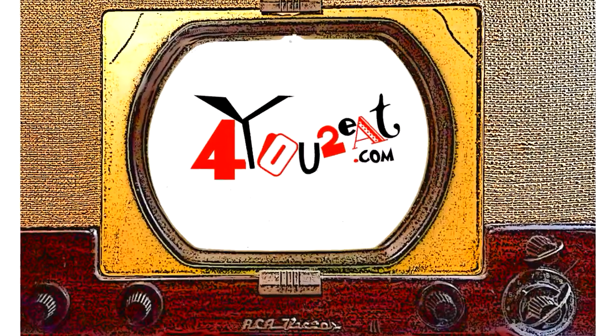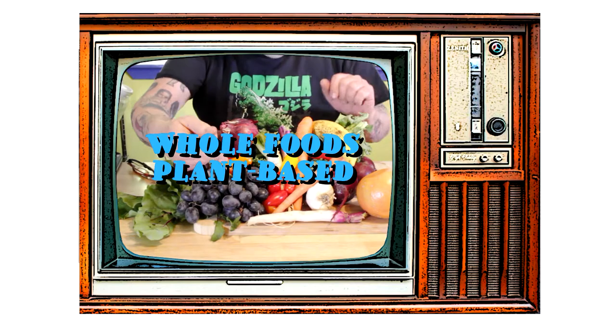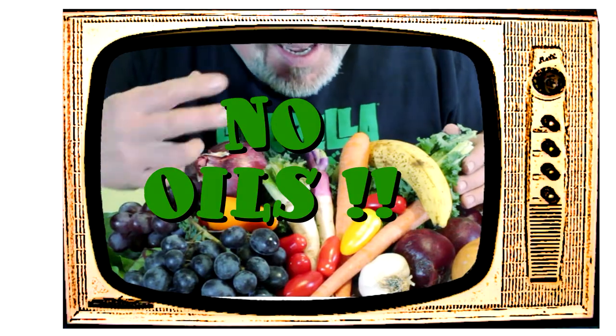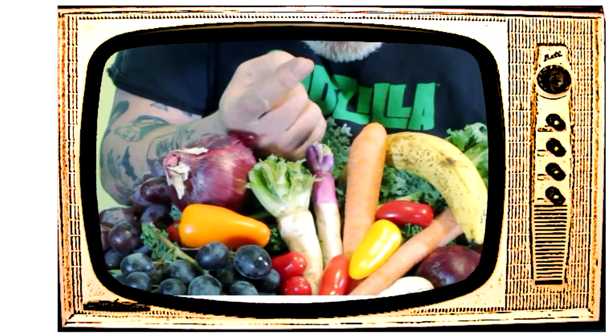Welcome everyone! My name is Eugene and this is my little bitty cooking show. I am all about whole foods plant-based cooking — and doctor's orders: no oils. If you want to adopt a healthier way of eating, come on in and check it out.